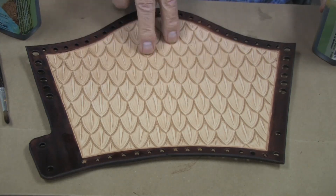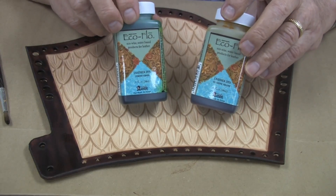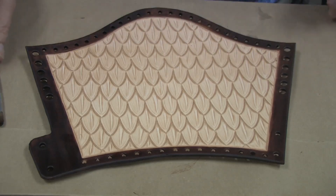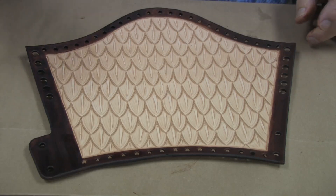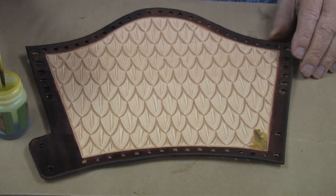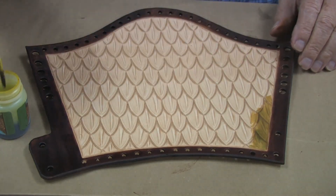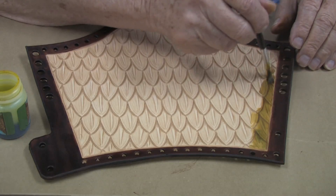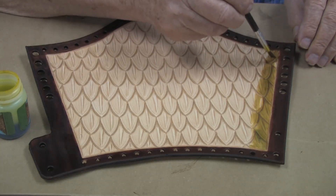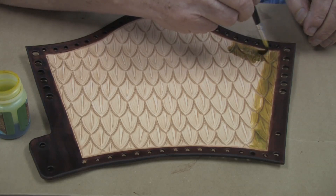The next step will be to color the scales. I am going to use two colors of the EcoFlow leather dye. I am going to mix some of the yellow and some of the green to simulate the color of the scales. I have used about two-thirds yellow and one-third green, and we will now brush this on very carefully, covering the entire piece. Note that this is a water-based dye — it is going to dry quite a bit lighter than what it looks right now.